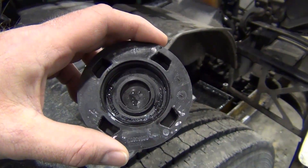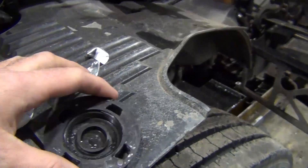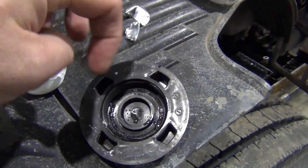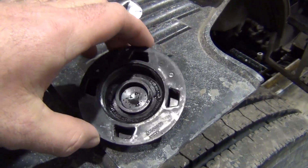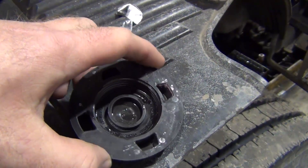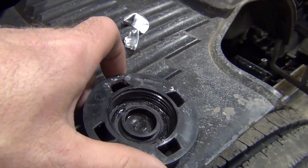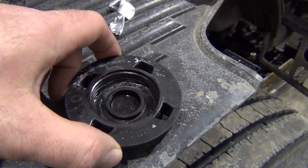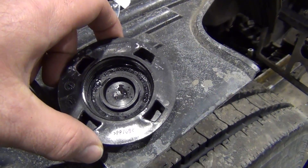Something did come to light while they were looking at the coolant system — they found that the cap was suspect. You can see that it's been pushed down unevenly; it's not perfectly level all the way around. It looks like the cap has been pushed down and indented a little bit. So they're going to replace that cap to make sure we have a good seal.